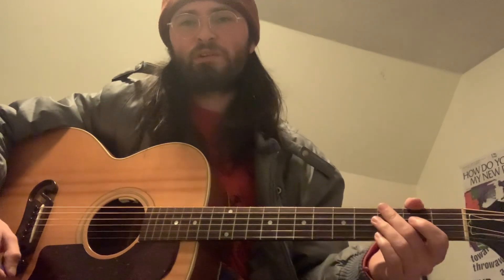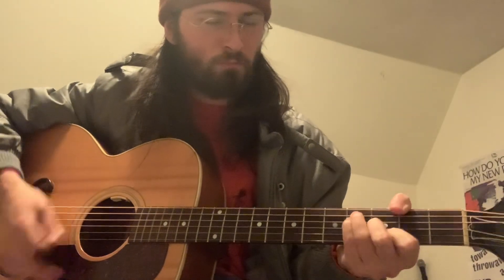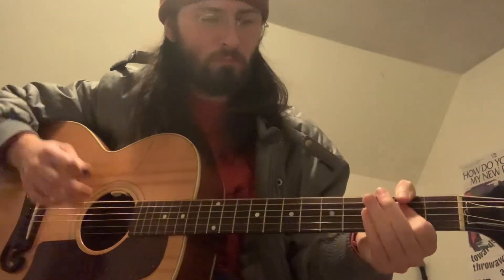Okay, that brings us into the pre-chorus. Let's see if I can play it. Okay, that was the pre-chorus.